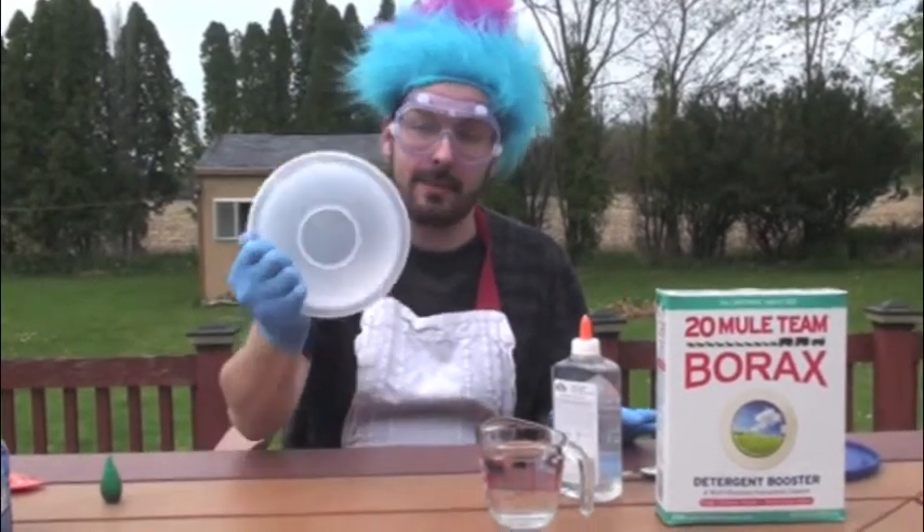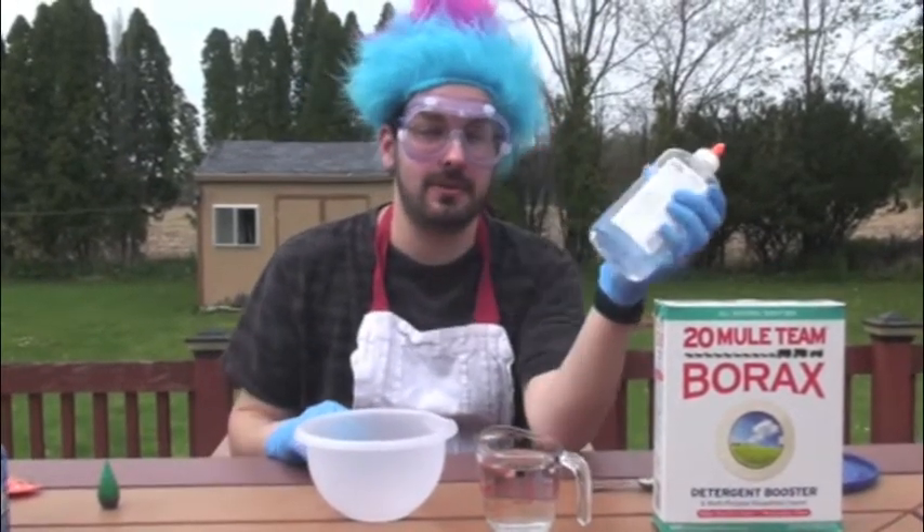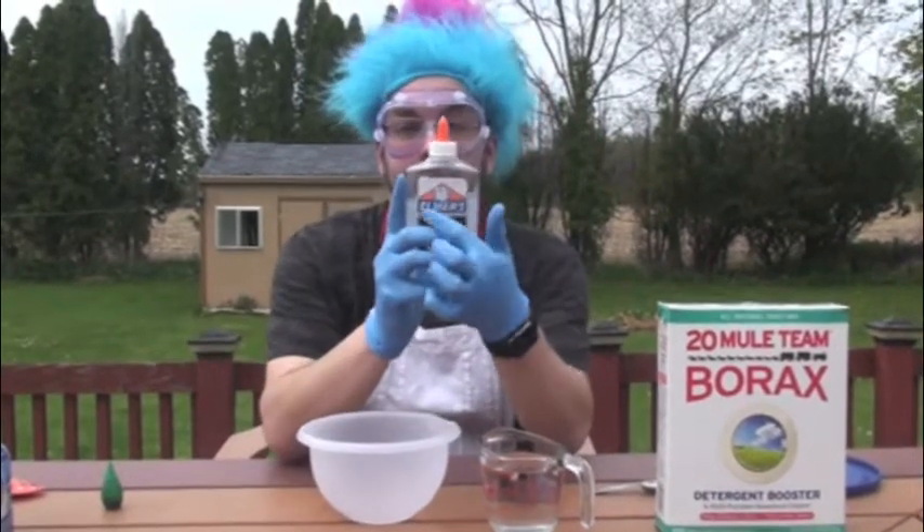The first thing you're going to need is a bowl to put your stuff into and mix it all up. And you're going to need Elmer's glue. You can use the white glue or the clear glue — it doesn't matter as long as it's Elmer's glue.